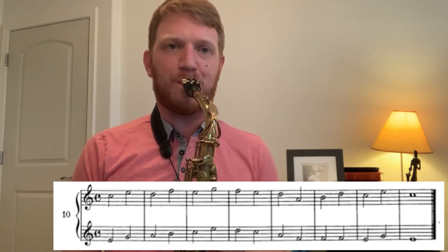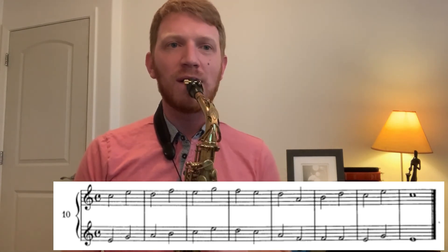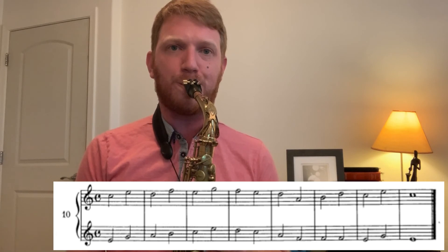Last up, we've got another duet for number ten. You'll hear me play the top line, the bottom line, and then the two lines together. One, two, three. Now the bottom line. One, two, three. And the two lines together. One, two, three.